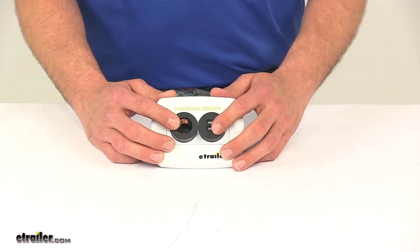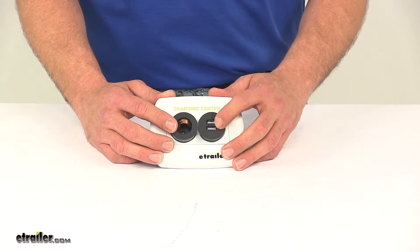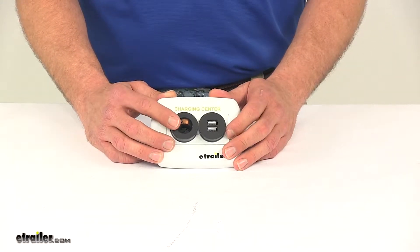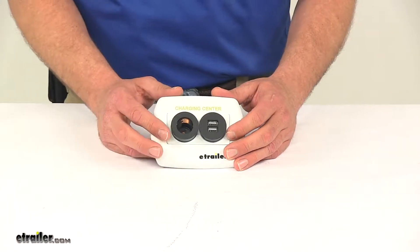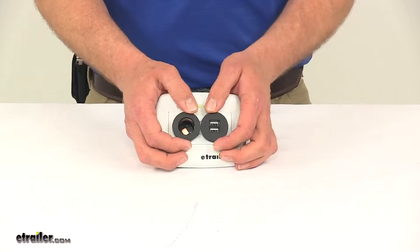It's going to provide two 2.1 amp USB charging ports and one 12 volt outlet, providing the power you need to operate 10 or 20 amp accessories.